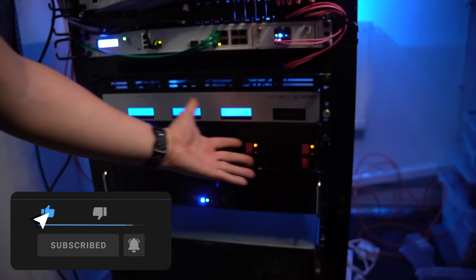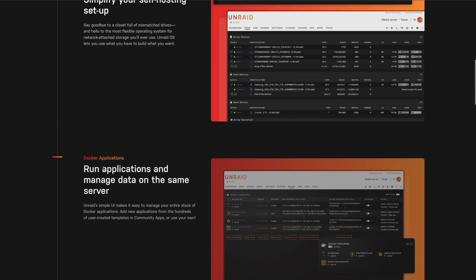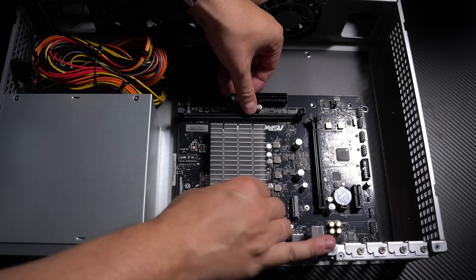Hey everybody, it's Christian and welcome to the first video in 2025. Last year I built this brand new storage server. I was experimenting with Unraid as my new NAS operating system and I used a very power efficient CPU, the Intel N100, and I was quite excited about this project.